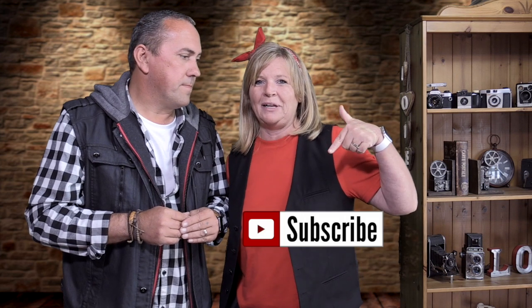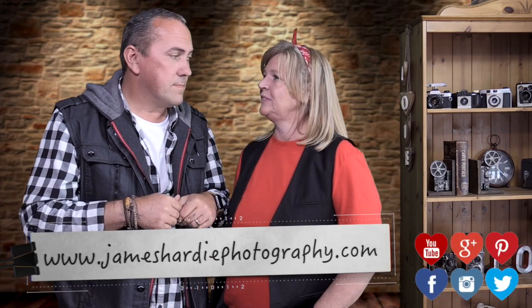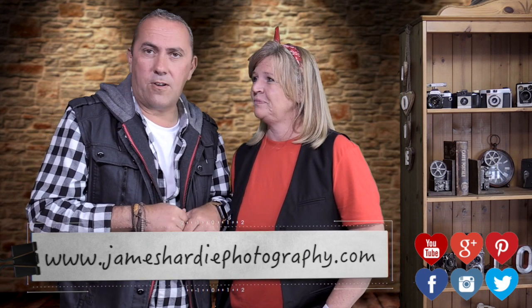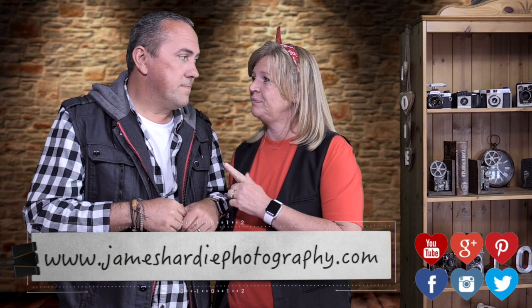Don't forget to subscribe below and give us a like. We are also on Facebook, Twitter, Instagram, Pinterest, and JamesHarleyPhotography.com — or just Google us. We have got plenty more videos coming up so stay tuned for more. Happy shooting! Bye.